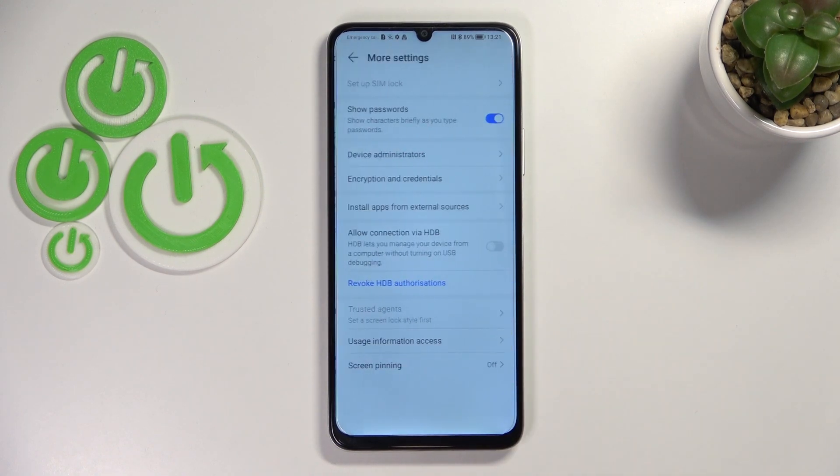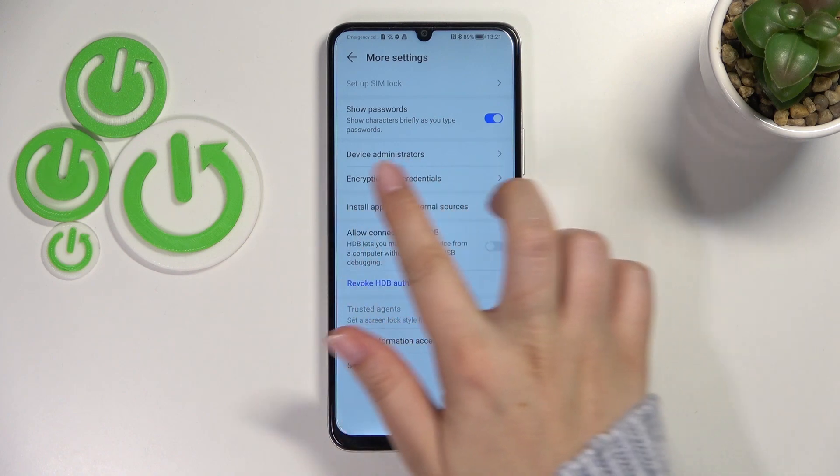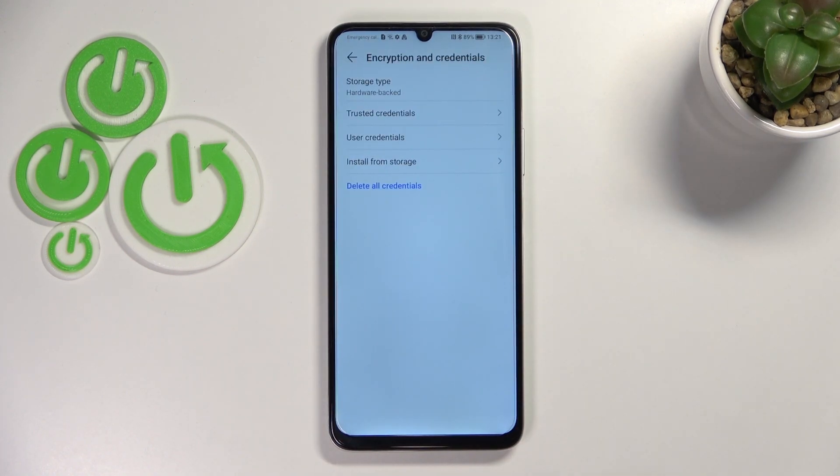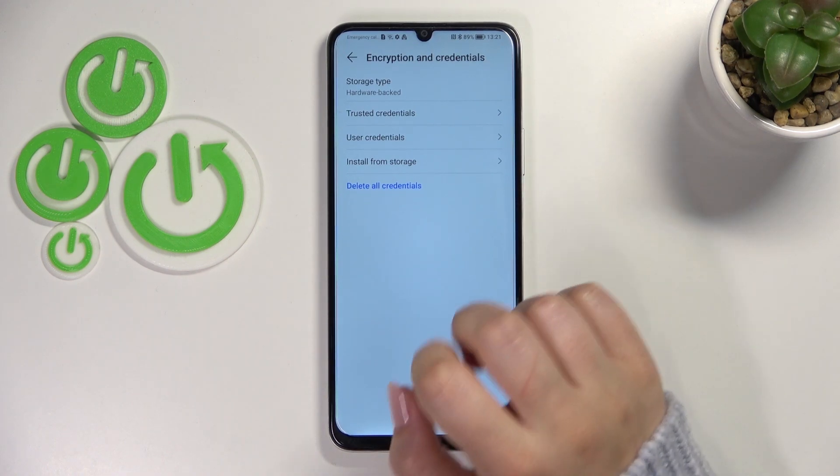Now let's enter More Settings, and here let's tap on Encryption and Credentials. Let's enter, and as you can see, here at the very bottom of the list we've got the option we're looking for.